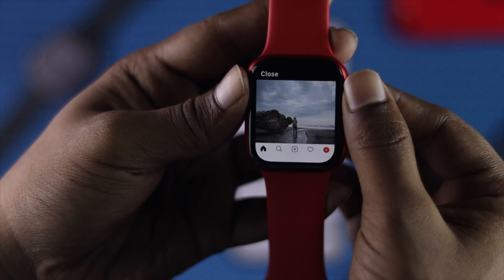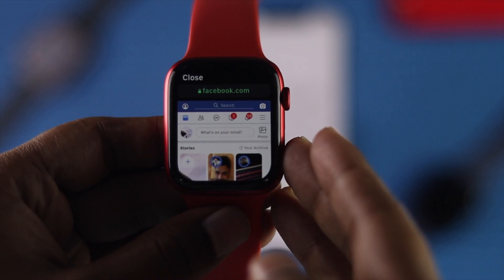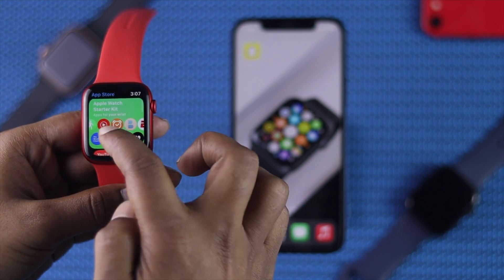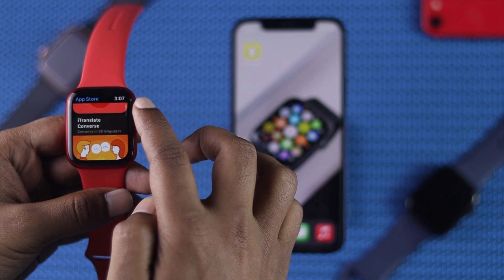While Facebook and Instagram don't have any official apps for the Apple Watch, it is possible to browse Facebook and Instagram on your Apple Watch rather than reaching for your iPhone. Let's go ahead and see the process of using Facebook and Instagram on your Apple Watch.